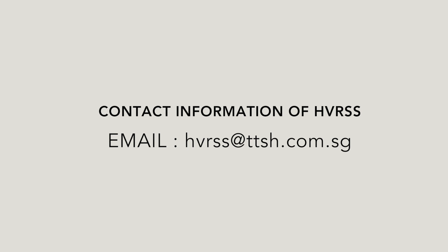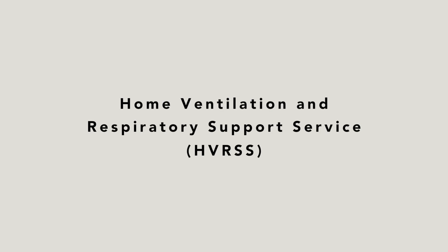Thank you for watching. For more information, contact HVRSS or speak to your doctor today. Call 995.